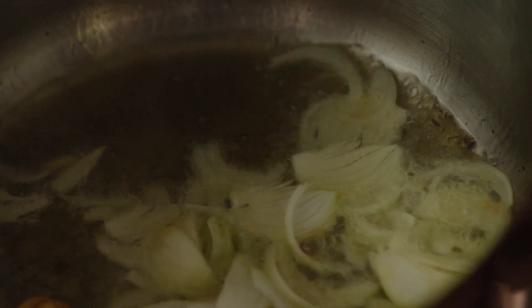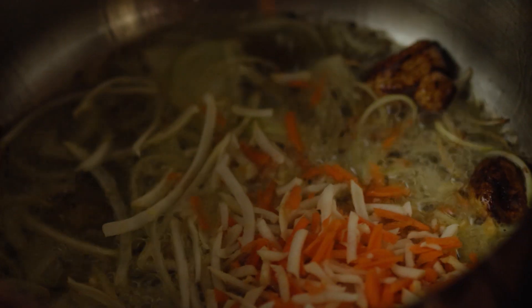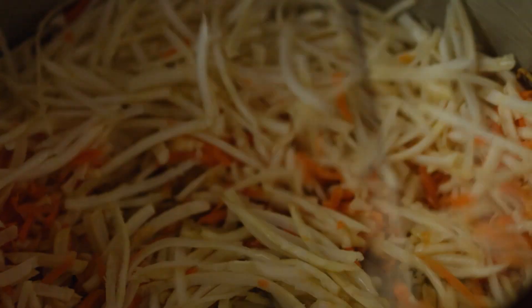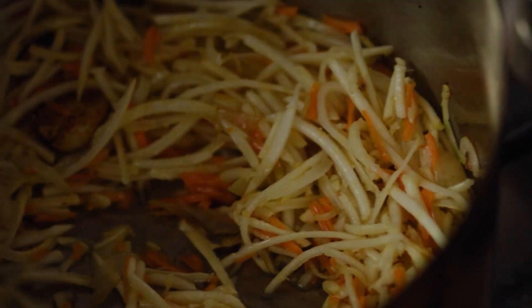Přidáme cibuli, rychle zamícháme, přidáme kořenovou zeleninu. Stejně jako u té klasické české polévky, i tady tu zeleninku musíme orestovat, aby to mělo chuť. Přece jenom každá ta zelenina, když se dá jenom na syrovo, tak není úplně chutná. Tady potřebujeme co nejvíc nabudit ty chutě té polévky.